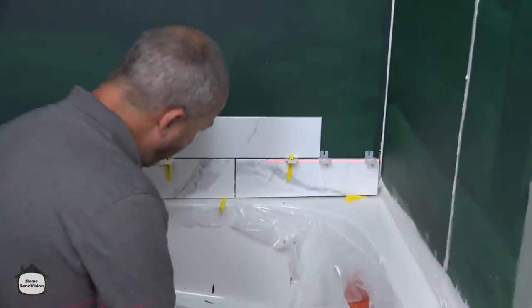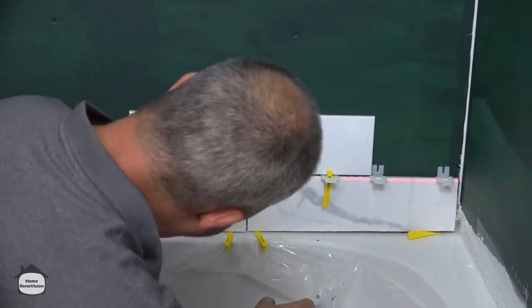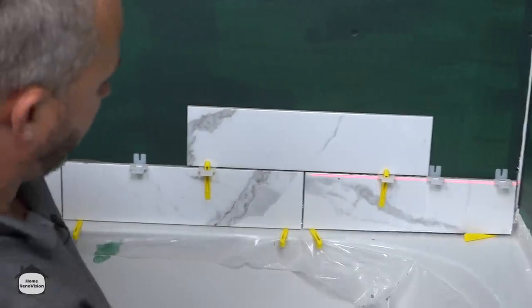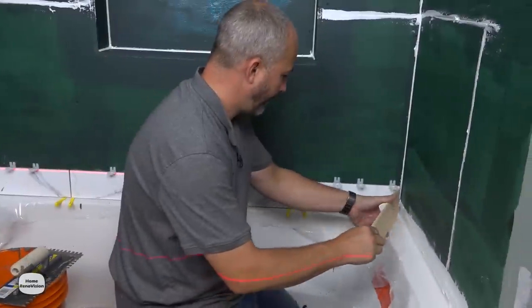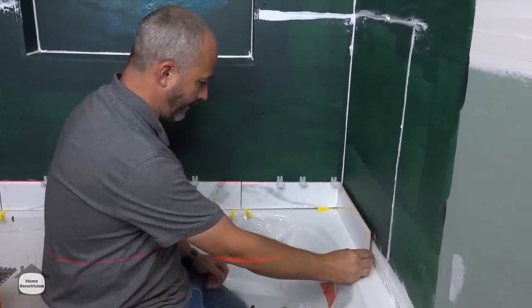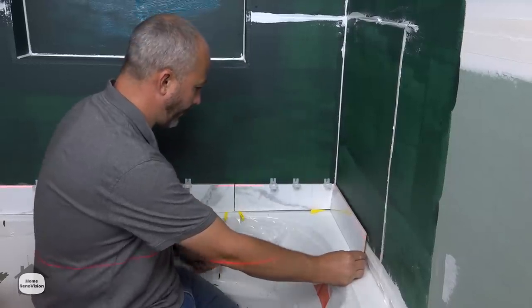This corner needs just a little touch — there we go. Now that is perfect. The back of this tub is actually not level either, so this corner is actually higher than this corner.